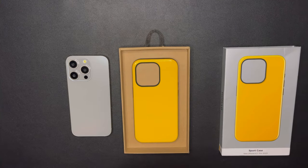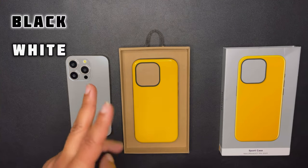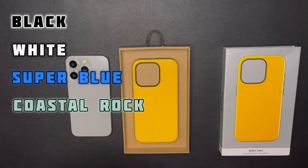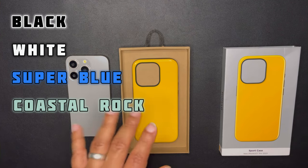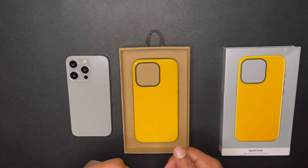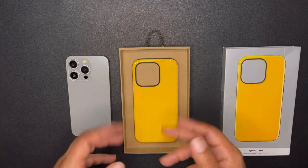The four regular colors they have are black, white, super blue, and also Coastal Rock. Coastal Rock is mostly like a gray tone, if you haven't seen that in person. These things, of course, have that high-gloss, grippy backplate.